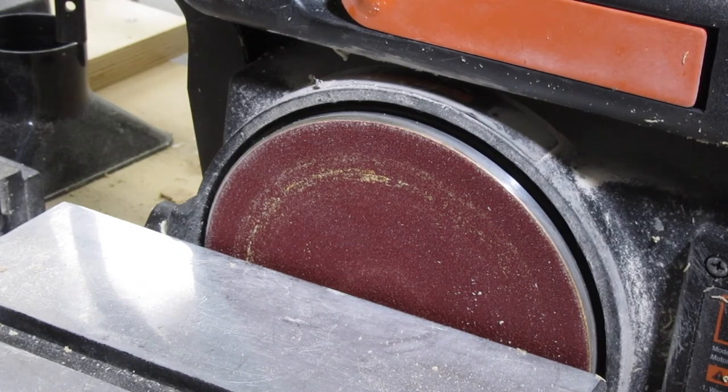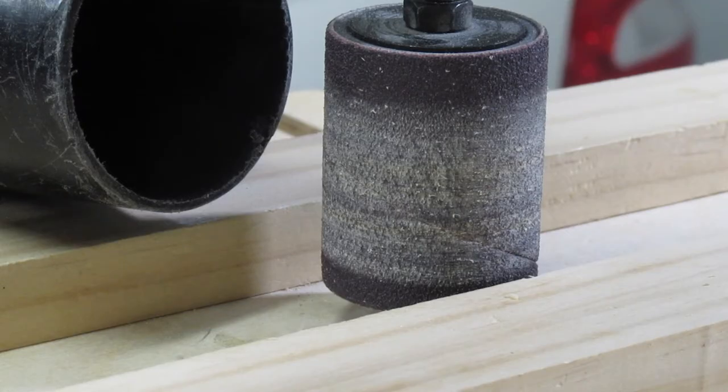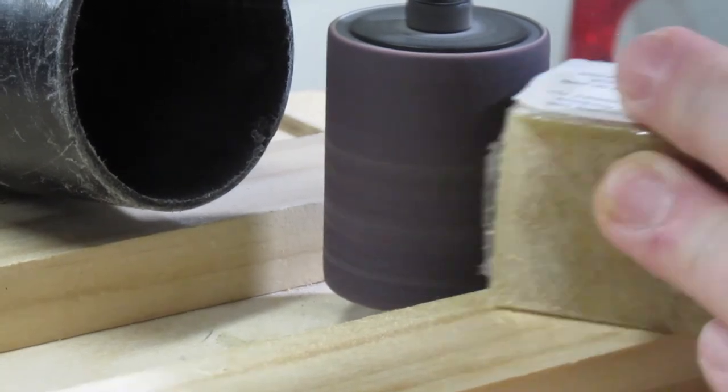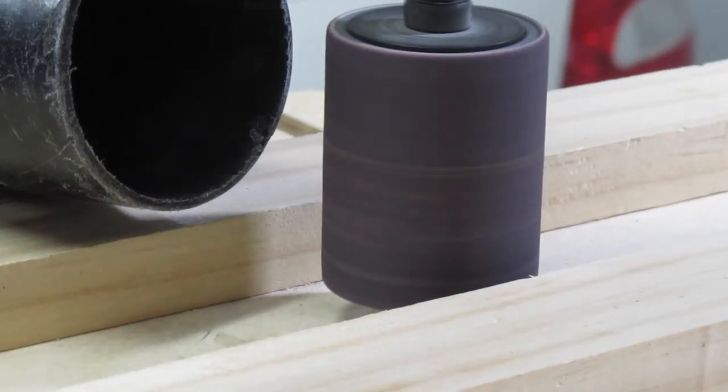Last but not least, I'll clean a sanding drum. I don't have a spindle sander or drum sander but I use my drill press with sanding drums. Let's clean this one. Yep, that easy.